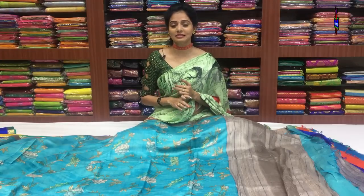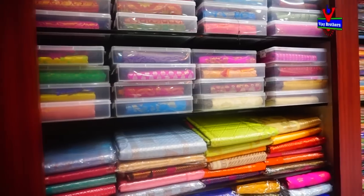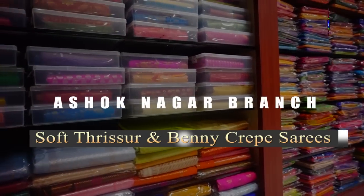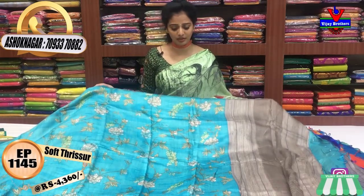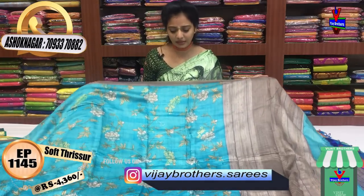First variety is soft tusser material. The variety is in crepe. It is a light sky blue color with two sides of crepe. The middle part is also a light blue color. The crepe cost is Rs. 4,360.